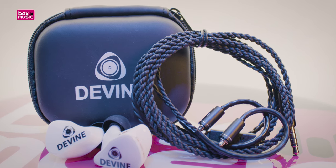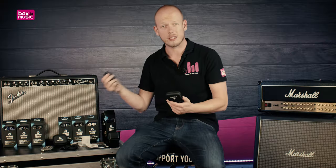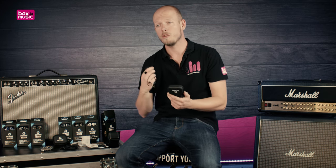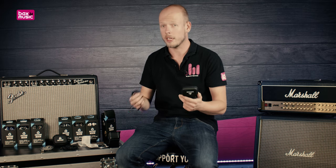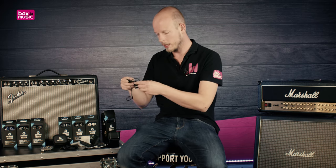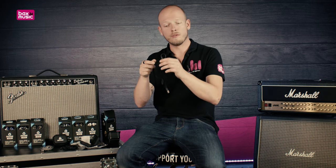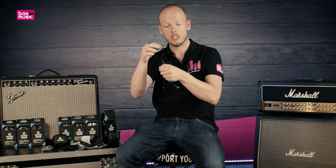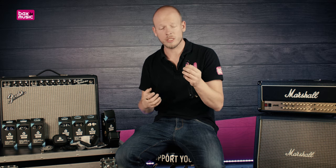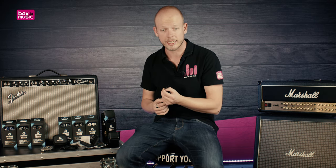These come standard with an in-line microphone — I'll get to that in just a second. The curled cable at the end is reinforced with a little bit of plastic, so it allows the cable to curl behind your ear and snugly fit inside of your ear — reducing movement and reducing friction, which is of course very useful if you're jumping around on a stage.